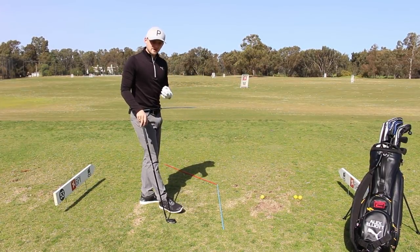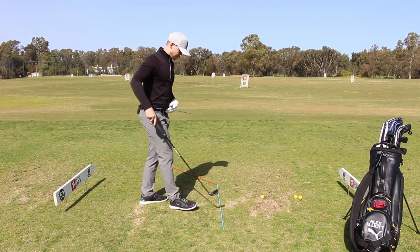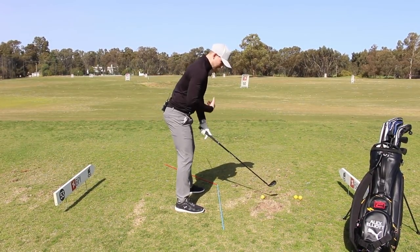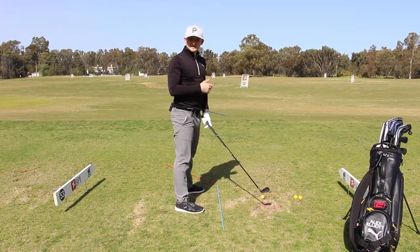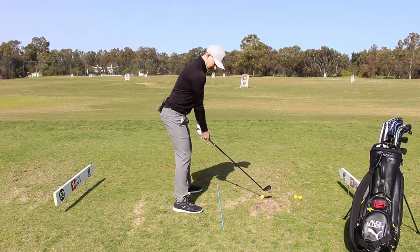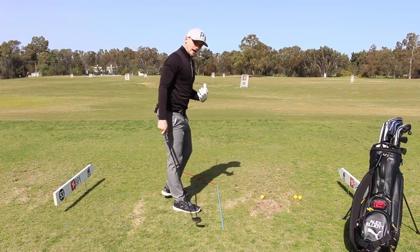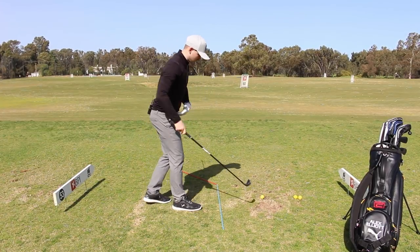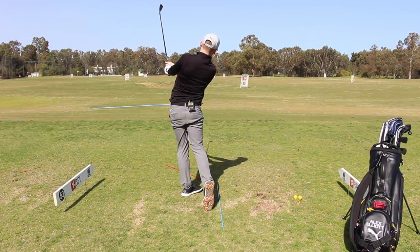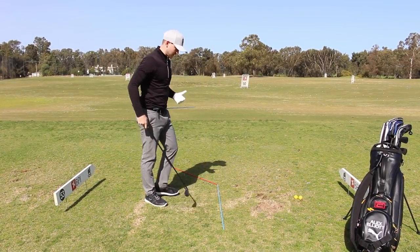If you get the sequence right, it will definitely add a little bit of distance but also add to the consistency of the move. I want you to think of this like gears in a car — for the first shot, operate in gear three, roughly 75% of your swing speed. All we're looking to create is: can we get the hips feeling, the body feeling, a little bit more active through impact? Hold it off almost like a punch shot.